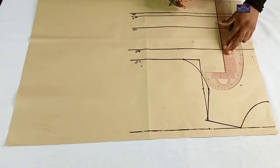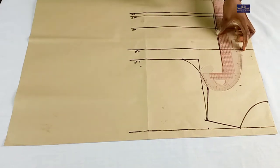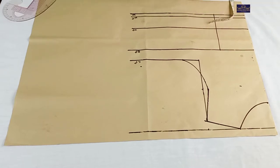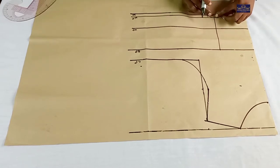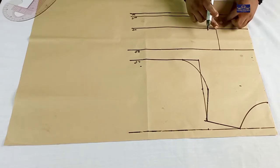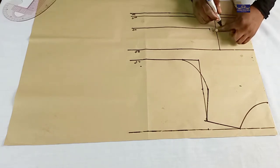I'll connect the points. On this line, I'm going to mark 2 inches — I'm going to take out 2 inches here for my dart. So I'm going to mark 1 inch on both sides of this line. I'll mark 1 inch here and 1 inch here. I'm going to do the same thing on this line — 1 inch here and 1 inch here.